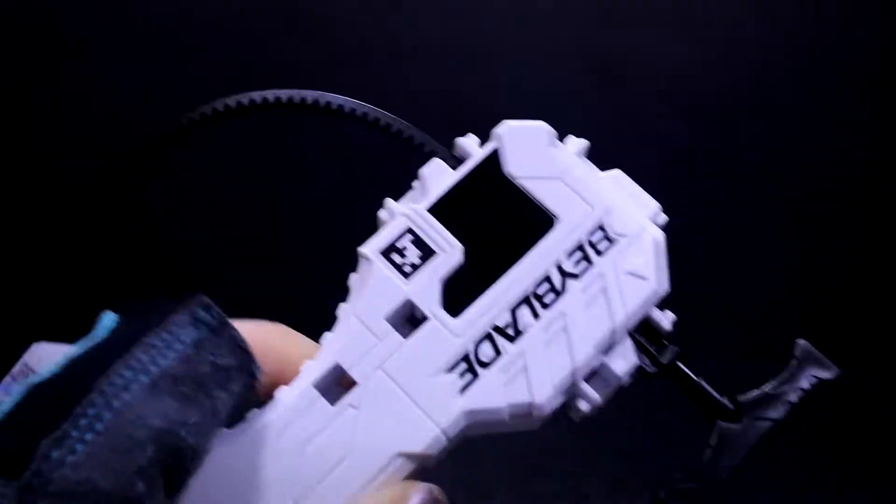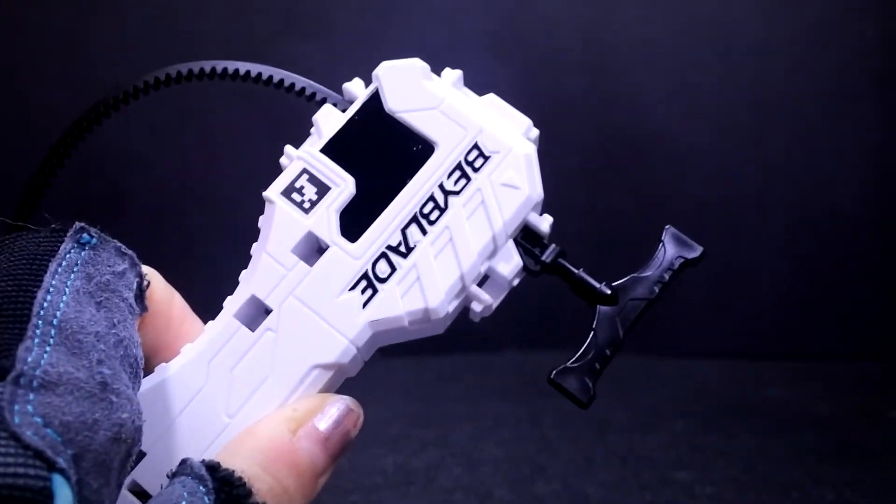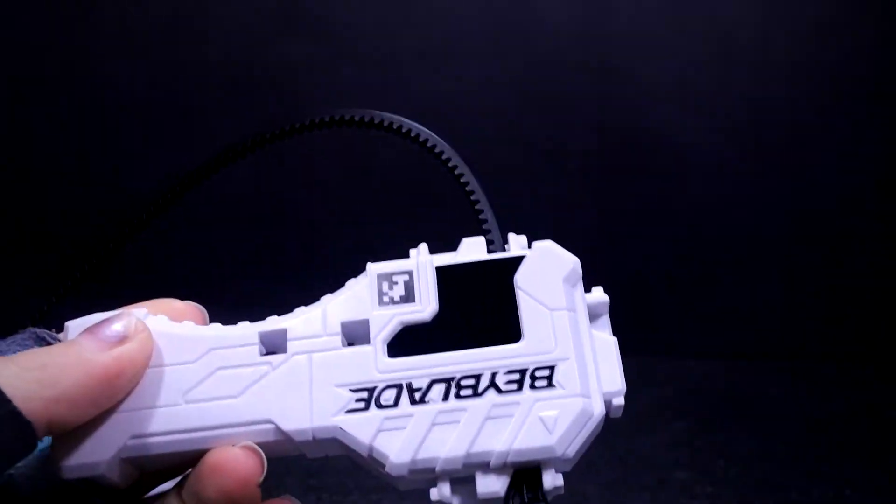The Ripcord definitely feels a lot more flimsy compared to the earlier Metal Masters and Metal Season Ripcord and all that stuff. It's a lot thinner and harder to launch with, especially. But if you practice, maybe it'll work better.